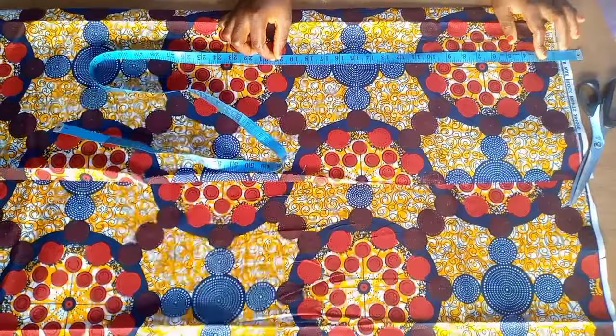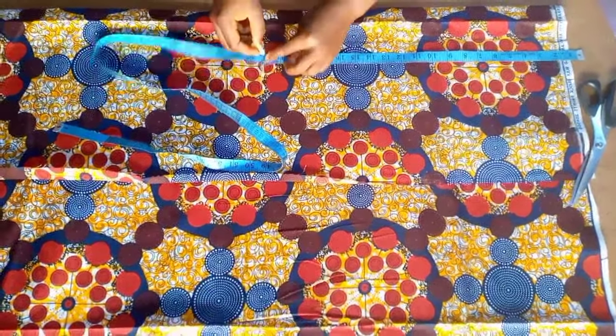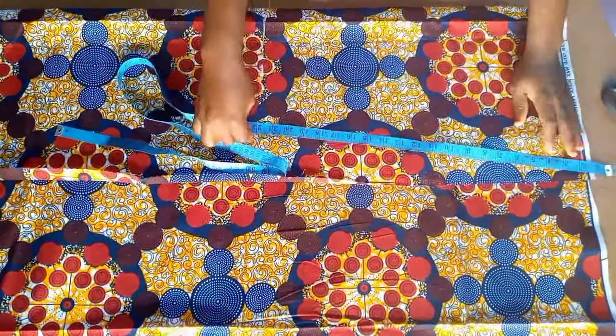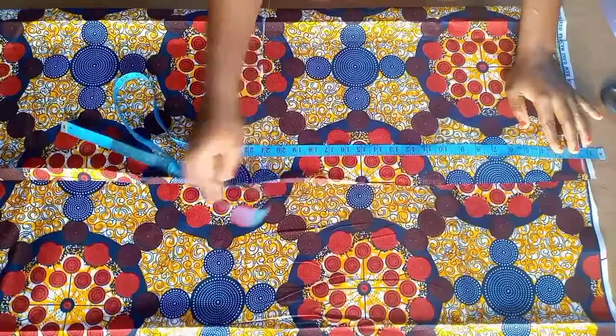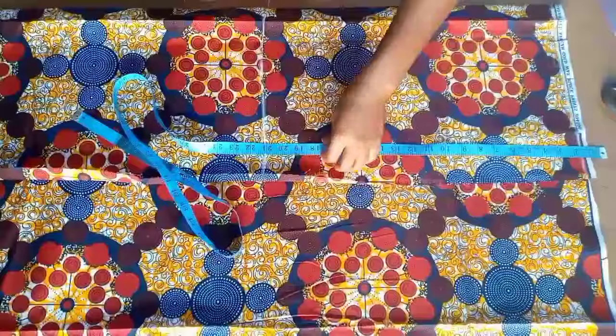Hi loves, welcome to my channel. Let's learn how to make this mini skirt cropped top with bell sleeve. I'm going to cut my skirt part minus 1.5 inches from the actual length — I just took the length of the skirt. The 1.5 inches is going to be for the band we'll be attaching to the skirt.